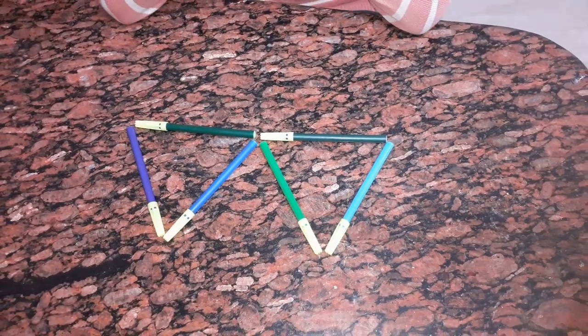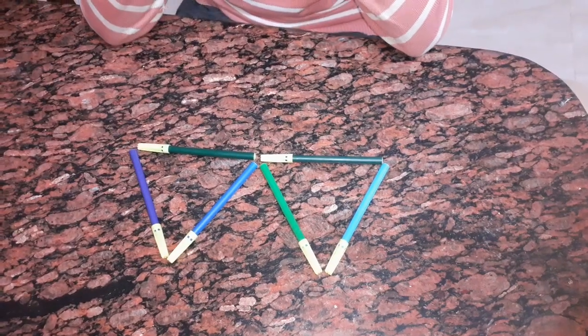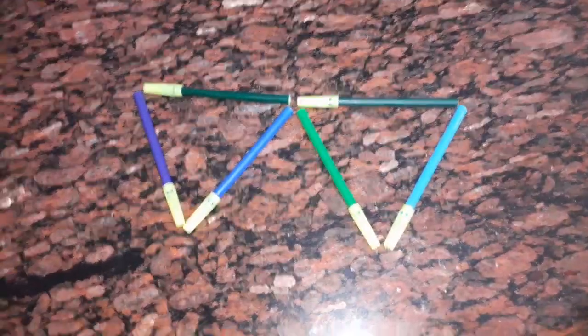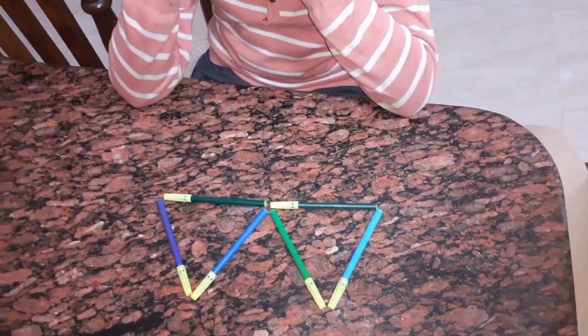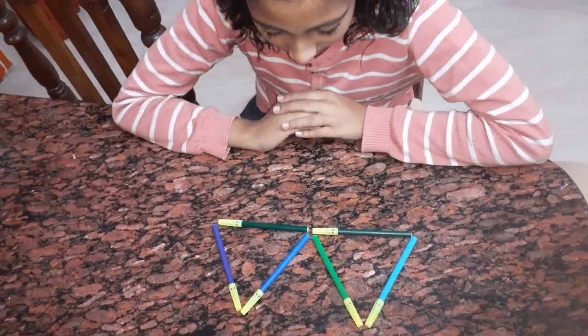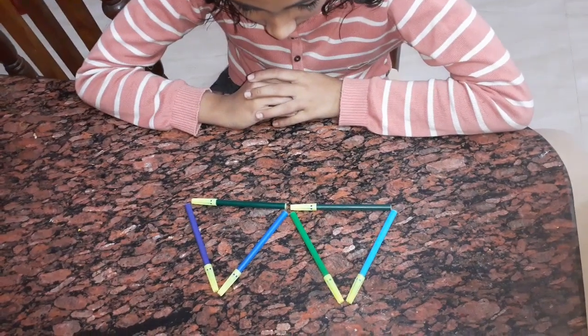You have to think in another way. Four triangles doesn't mean there will be four triangles of this type. There is a clue in the wording: four triangles.